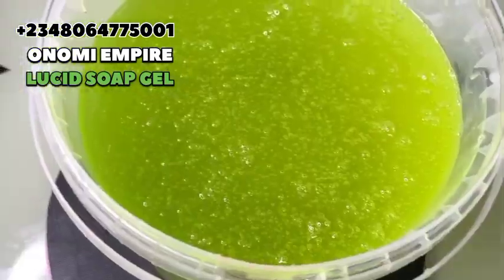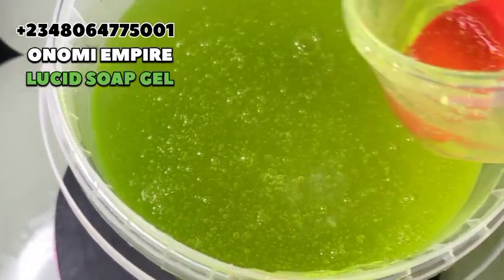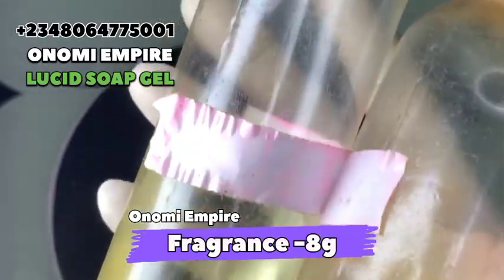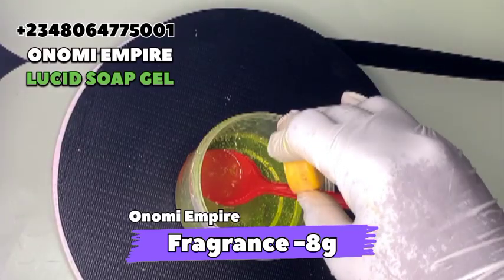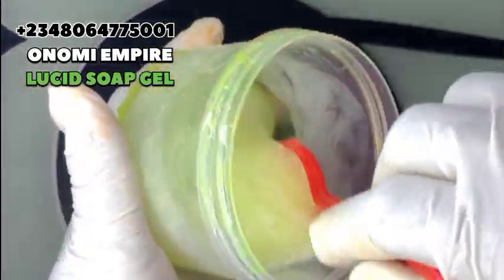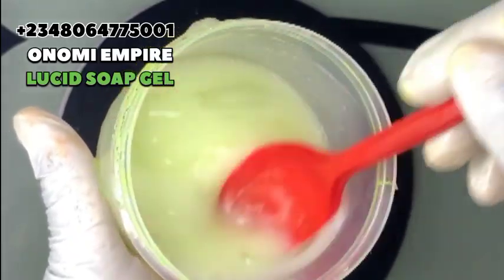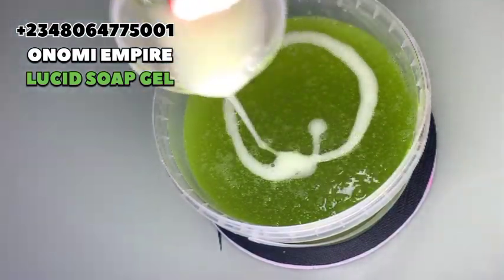Now it's time to add our fragrance. I am using an oil-based fragrance, that's why I'm scooping it. If you're using a water-based fragrance, you can add it directly. I'm adding the oil-based fragrance by scooping a little at a time and mixing different scents to get an amazing scent for this formulation. You can use mango, strawberry, lemon, coconut — any fragrance of your choice. Mix it and add it back to your soap mixture.